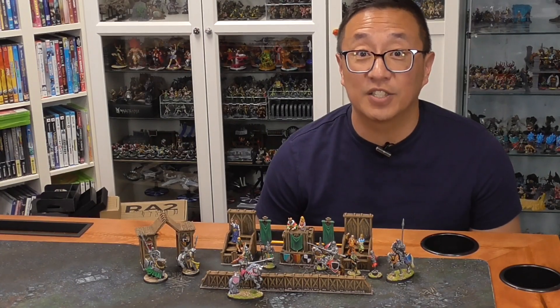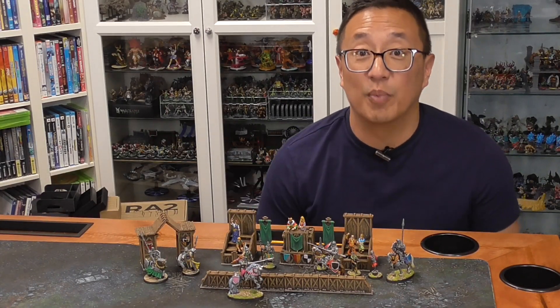In this video, I show you the Kickstarter Dueling Nights from Arbiter Miniatures.